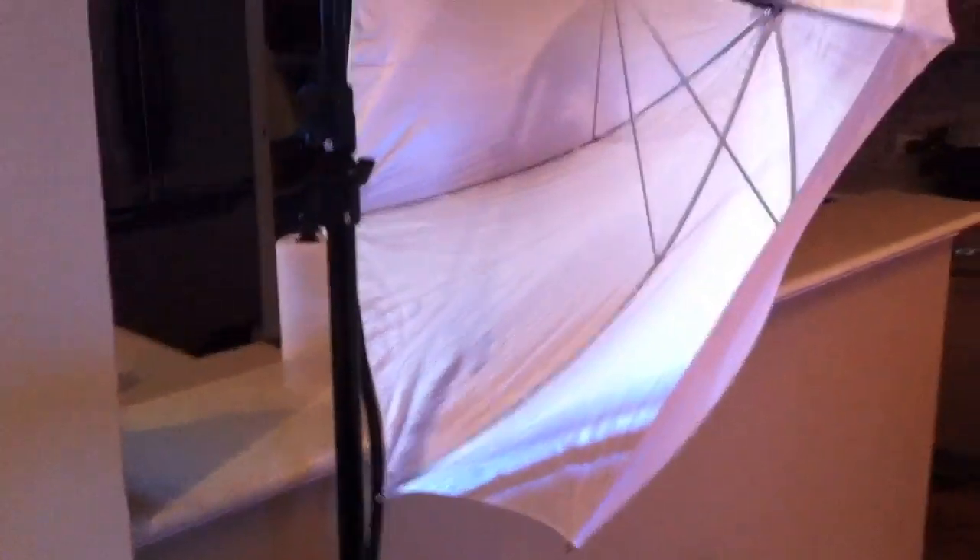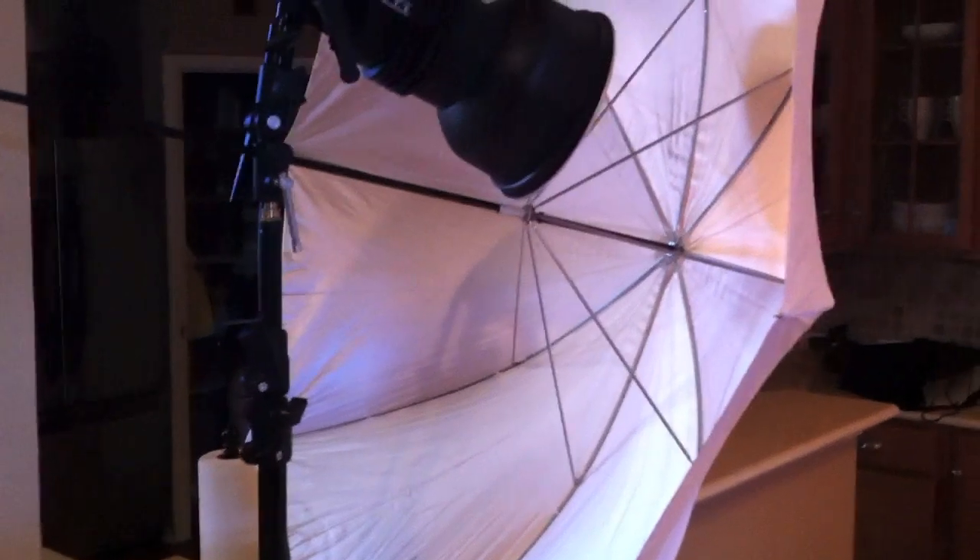Then I have another Acute 600B, but it's firing through a white umbrella just to give a nice even light. And we've got that metered down one stop less, just to give it like a two-to-one ratio on the main to the fill.